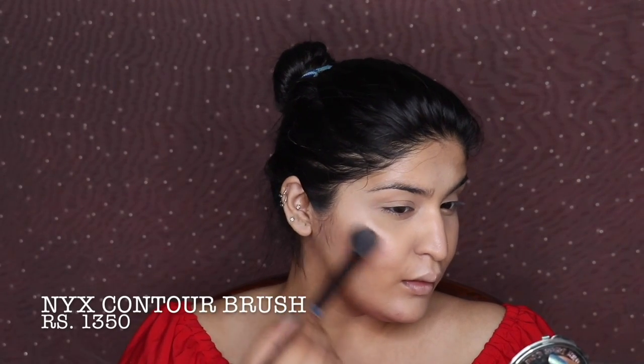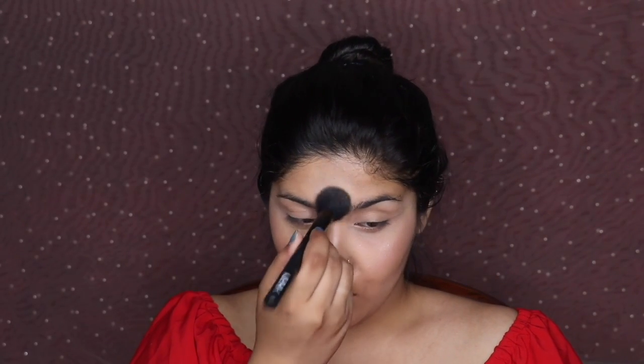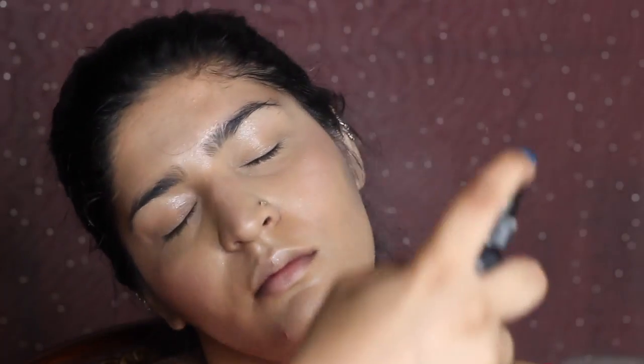I'm using this Wet n Wild highlighter — it's actually a Fergie highlighter, so it may have been renamed since. It's a very nice skin-like highlighter. It's not easily available in India since Solar shut down, but I love how it looks on my face. Then I'm misting my face with NYX Dewy Setting Spray and pressing everything in with the diamond sponge so it looks like skin but better.